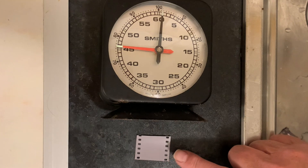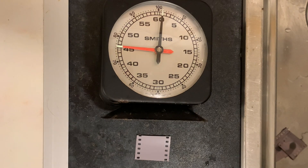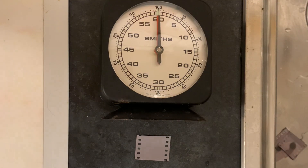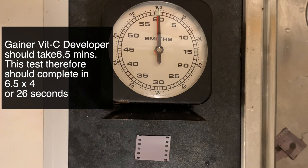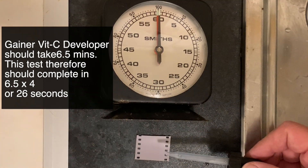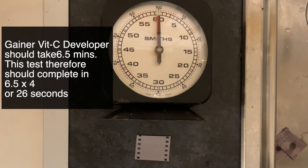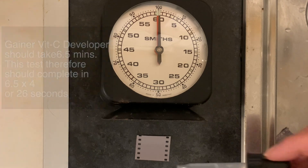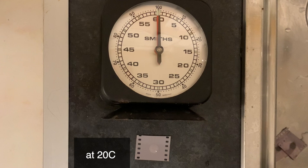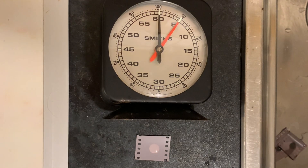This time I have the same FP4 and I've made up a Gainer vitamin C developer — that's ascorbic acid and phenidone. We're going to see if it's maybe phenidone developers that work with this system. I know that it takes six and a half minutes to develop FP4 to the right contrast with the Gainer vitamin C developer, so let's call it six minutes. Six fours are 24, so we're looking at 24 to 26 seconds. All of these tests are being done at 20 degrees centigrade. I'm going to drop it — it's on.